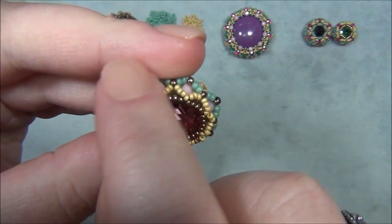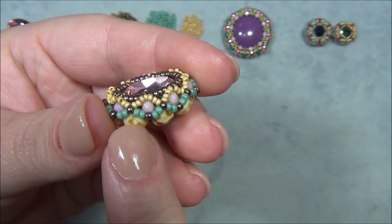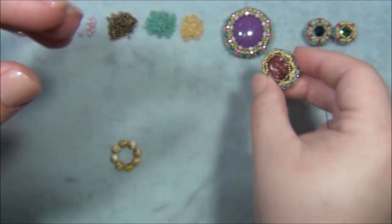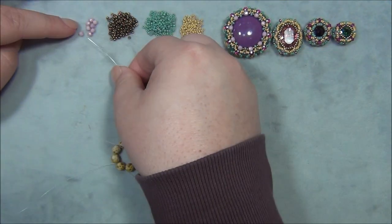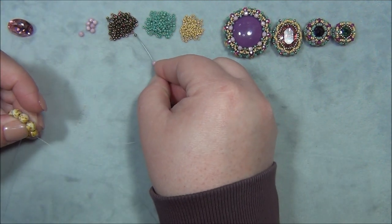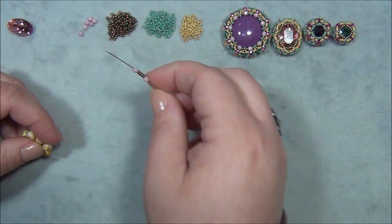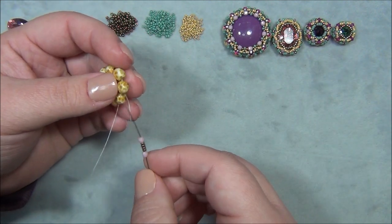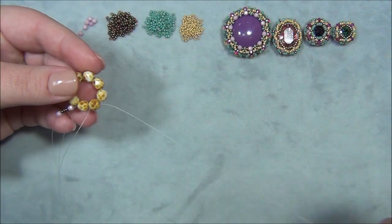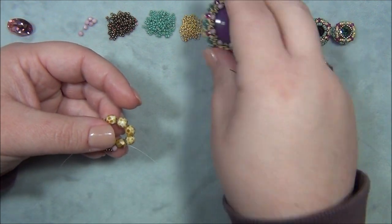We're now going to create the wall for the cab to sit in, just like we did with the other one — we put our cab in and then do this fancy beaded lace going around the outer edge. I'm going to pick up a 3mm, four 11/0 seed beads, and another 3mm. Then go back through where I started and through the next 6mm. This time we only have these in our base.